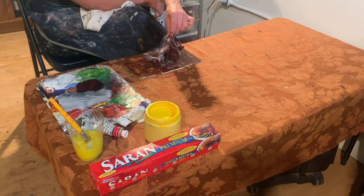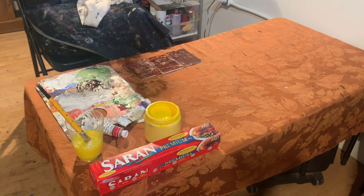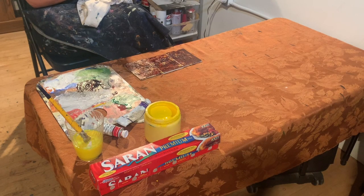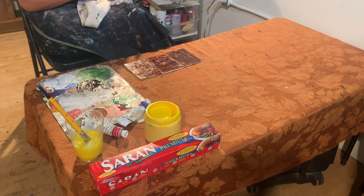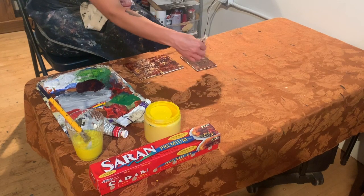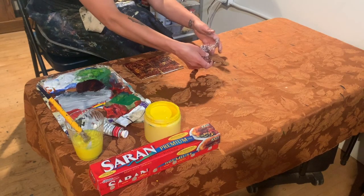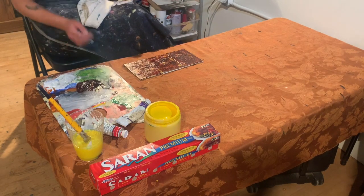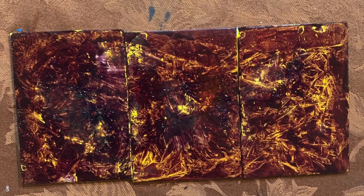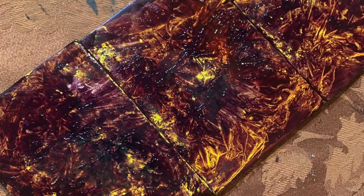I'm slowly lifting, and I noticed on one of my canvases that I want to create a little bit more negative space, so I'm going to crinkle my plastic wrap a little bit and just dab on the corners to get the desired effect I was going for. That's a fun activity for this week — I hope you guys enjoy it and have a good old time!